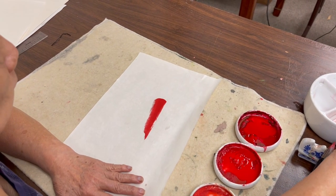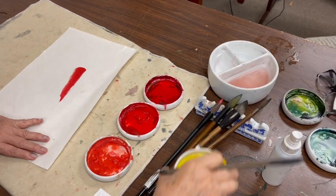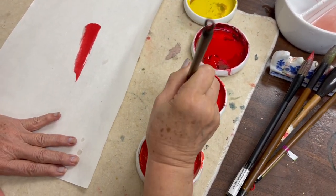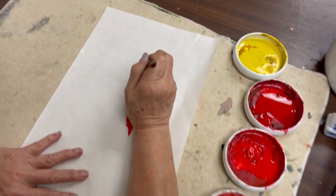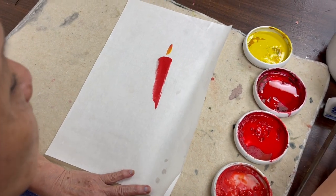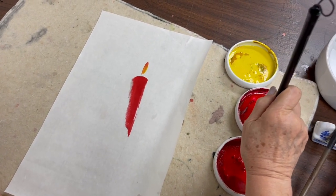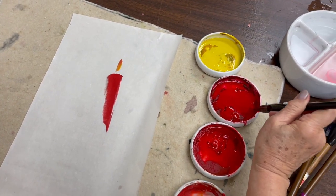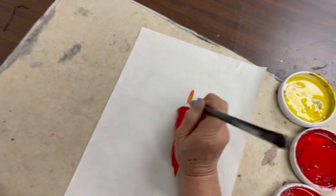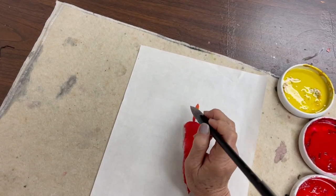Using the flow brush to do the fire on the candle — I have yellow and a little vermilion, a little red. Now I switch to my large double happiness. If you have a smaller brush that would do too. I will finish the fire on the handles.